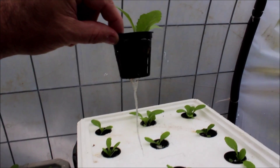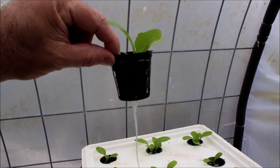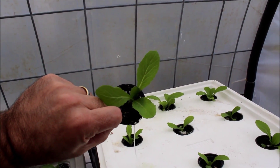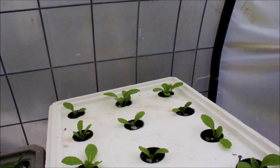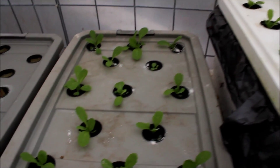I want you to look at these roots — if you can see them, you see those pretty white roots? And you can see the size of the plant now. It's probably maybe just a week or so and we've got progress on these plants. You can see things are moving right along.